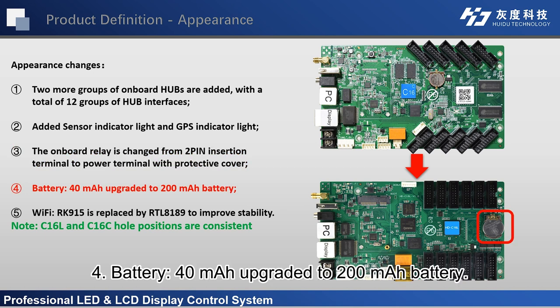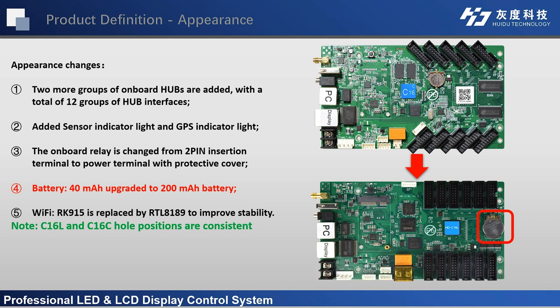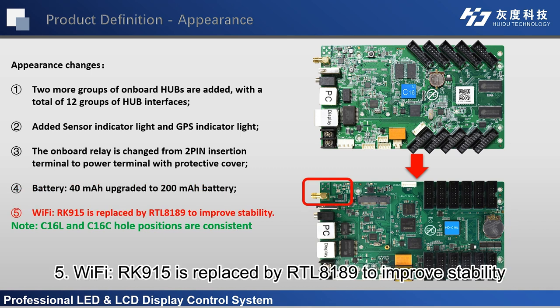Fourth, the battery has been upgraded from 40 mAh to 200 mAh. Fifth, the Wi-Fi module RK915 is replaced by RTL8189 to improve stability.